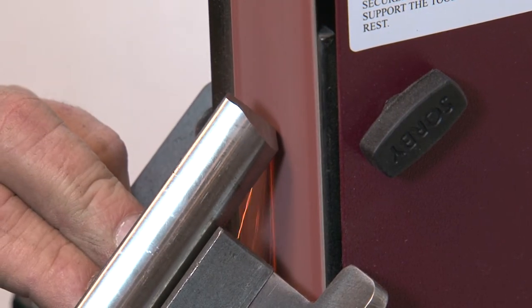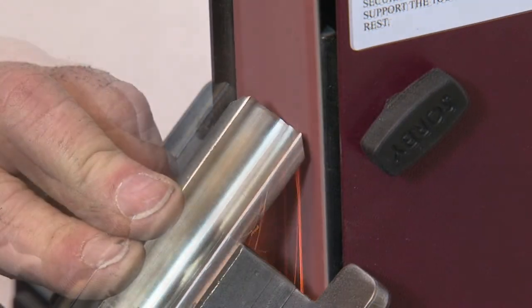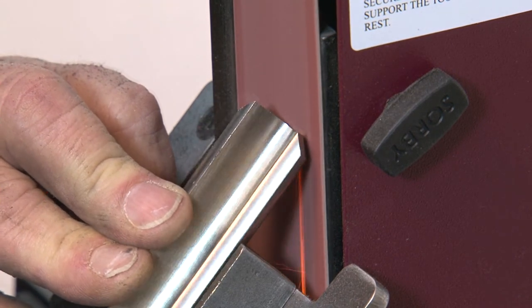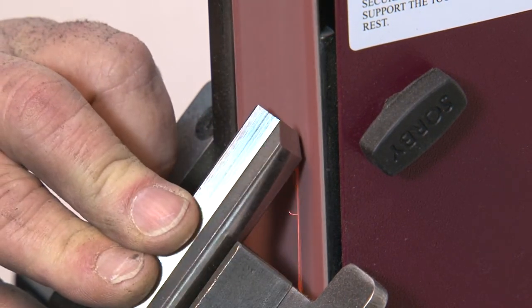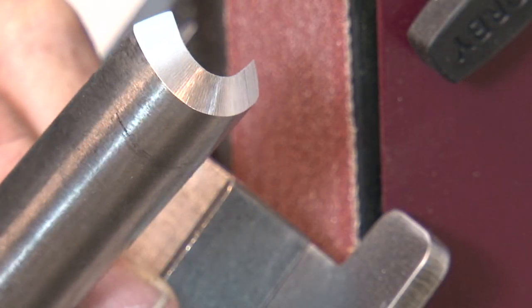As with the bowl gouge you will do this as one, two, three. Once you are close to removing all the flat face, put the finer belt on and repeat one, two, three to obtain a perfect shape and sharp edge.